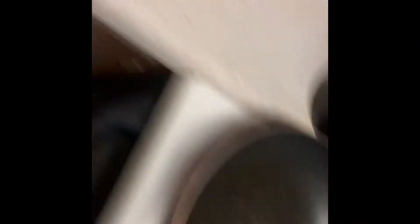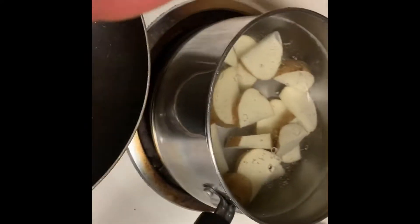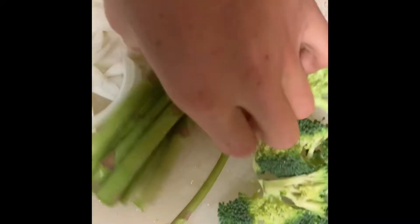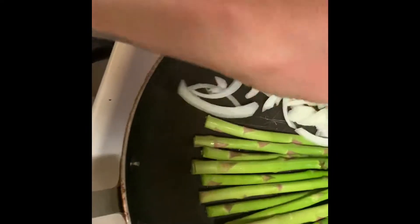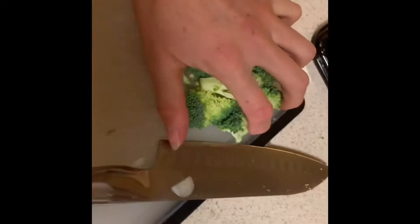I just chopped those up. I also have some potatoes in there — I haven't started them because they're not going to take that long to cook. I'll put the onions in here, and then the broccoli is going to go in here too. I think that's a good amount of onion.